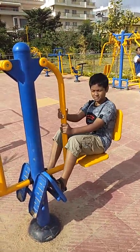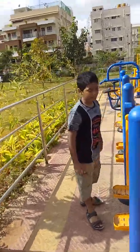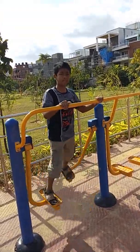First is the leg exercise instrument. It helps you to build muscles in your legs. I will show you how to do it. First, sit in the instrument and put your legs up.